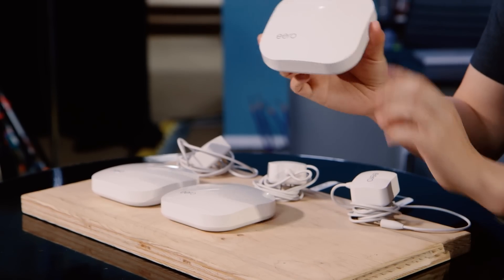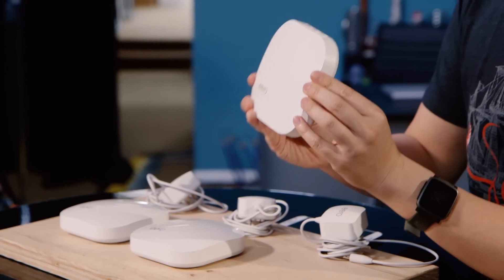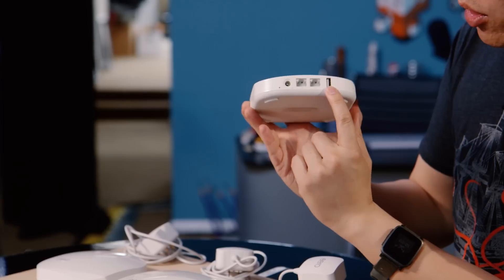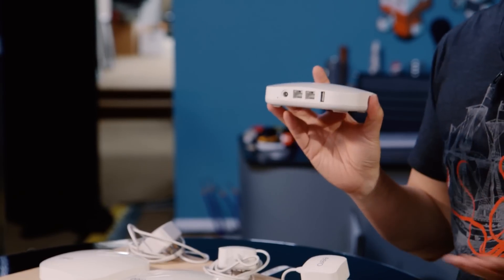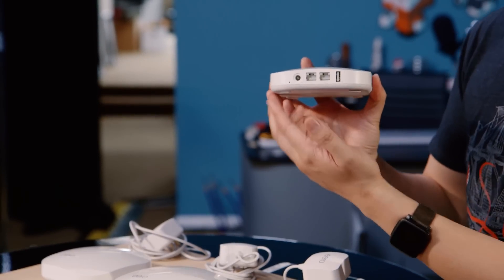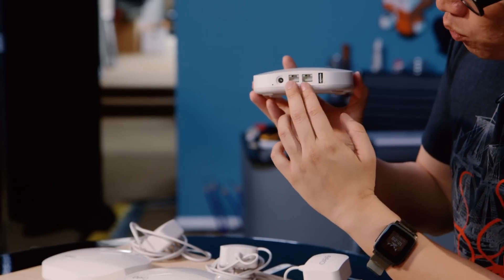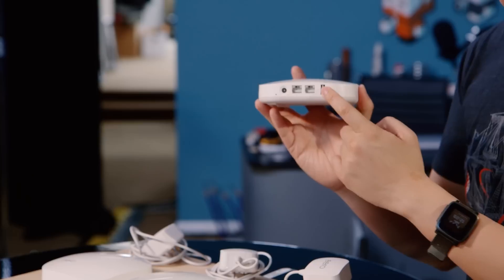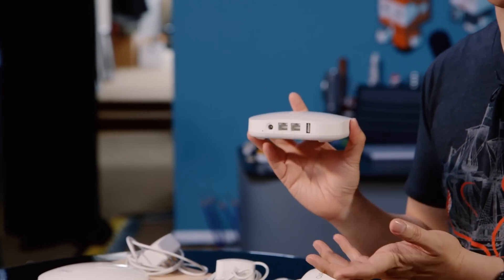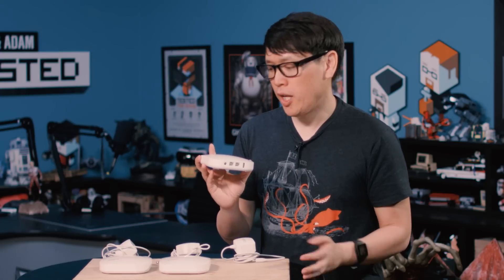Let's start off with just one of them. This is the Eero — it looks pretty nice, almost like an Apple TV. On the back you have two Ethernet ports and also a USB port, which isn't a lot for a router. Routers these days typically have one WAN port and four LAN ports. These work as either, but the USB port doesn't even work for storage — it's only for diagnostics. You can't plug a printer into it, but you can plug this into your modem or into a switch and it'll create a new network.